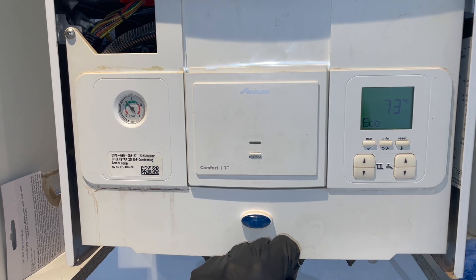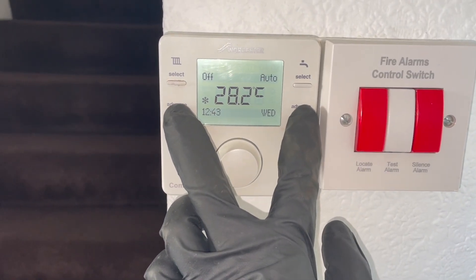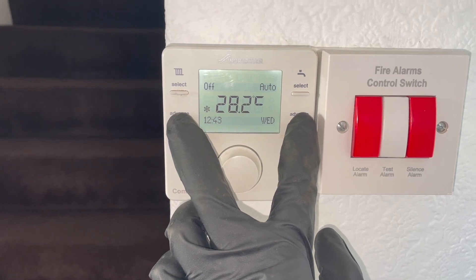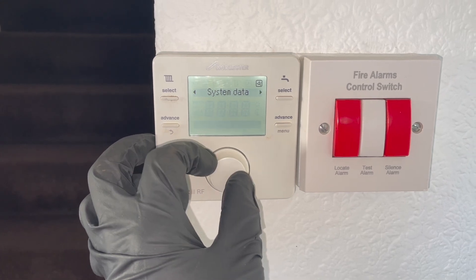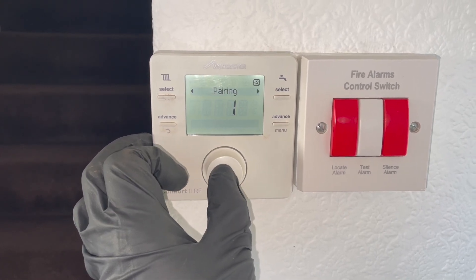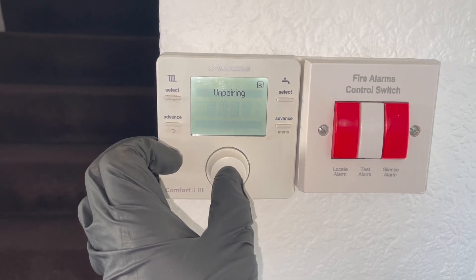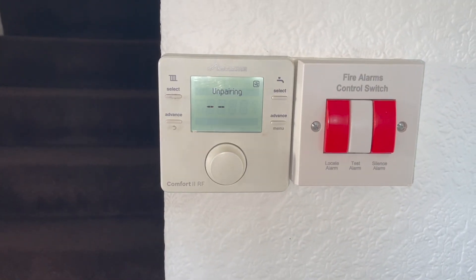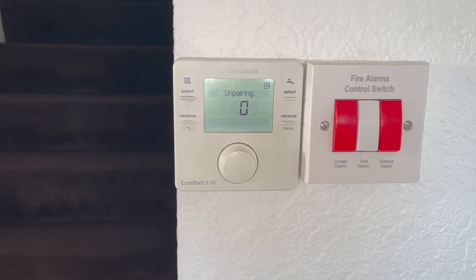Once it's done the five flashes, let go, then head over to the thermostat. Push and hold the bottom two buttons until you get this screen. Then rotate the dial until you get to Installer. Click the button, rotate again until you get to Radio Settings. Click the button, rotate again until it says Unpairing. Click the button, and you should get four lines followed by a zero. That's the unpairing process done.